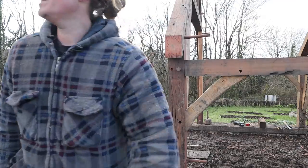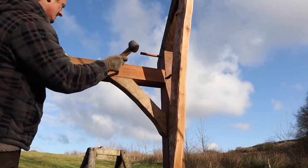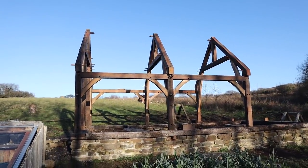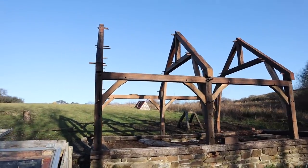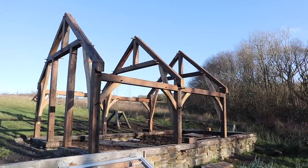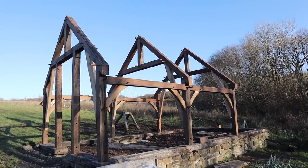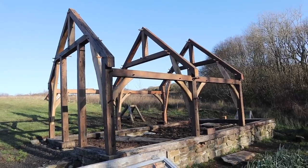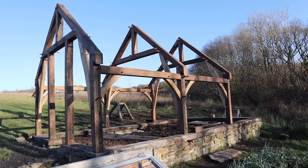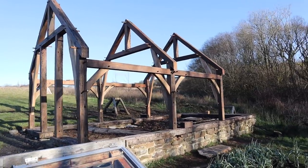There we go — we're all safe, last pegs in, we're sorted. Well, I hope you enjoyed that — that's frame number three up, just one more frame to go. I'm going to take about a two-week break from this now because we're having really exceptionally dry and lovely weather and it lends itself to outdoor work. I'm going to concentrate on starting the sawmill project and fencing, then I'll come back to this once it's more rainy — it's a job I can do in the workshop in poor weather. I hope you enjoyed it and thanks for watching.